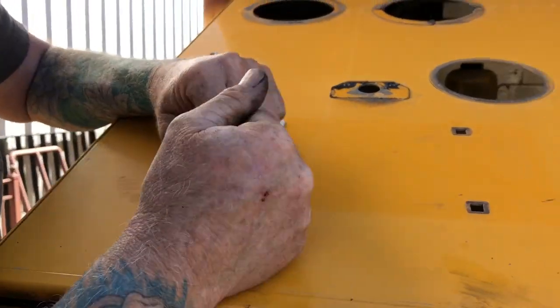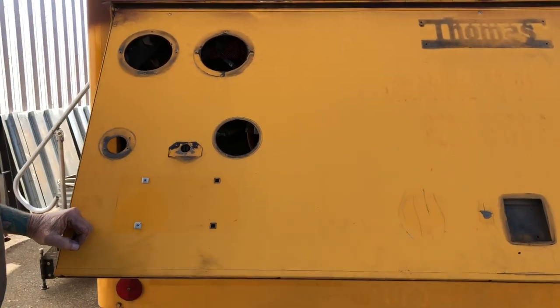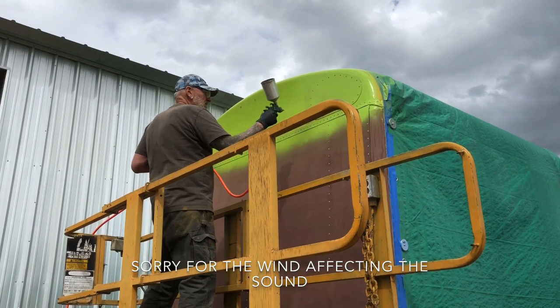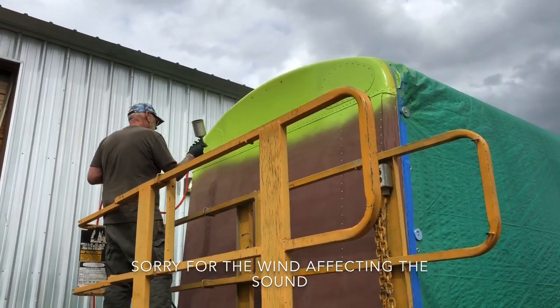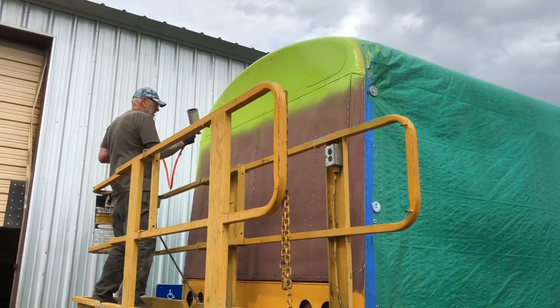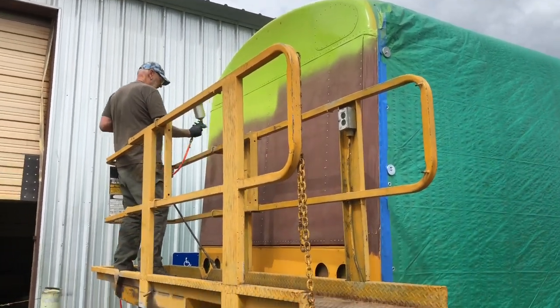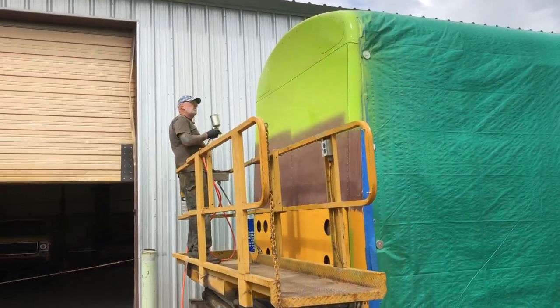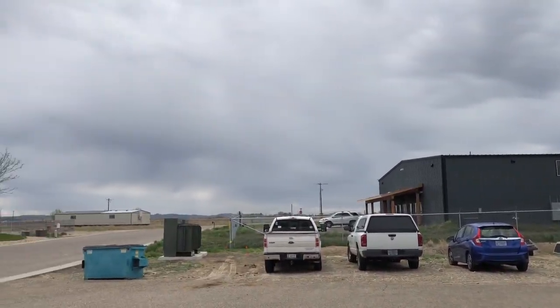That's it — I got the door stripped off, we can clean it up and get it ready to paint. Guys, it's happening — we are painting the back of our bus! Crazy thing is it was 75 degrees earlier and now we're facing this weather change.